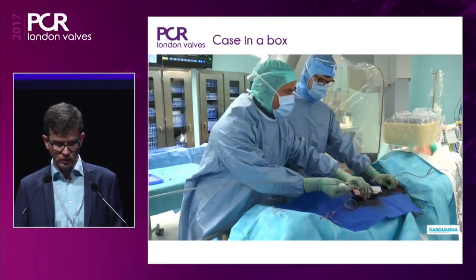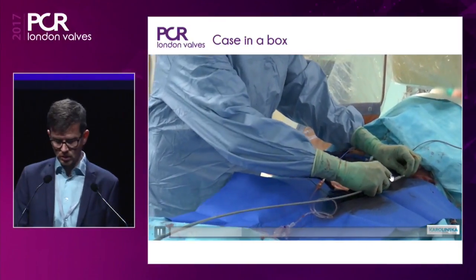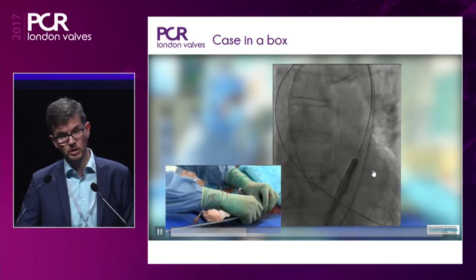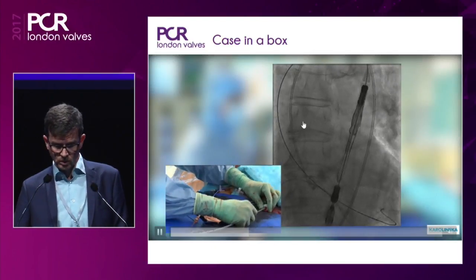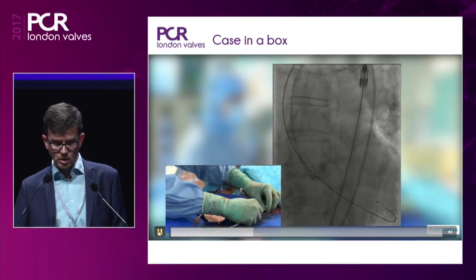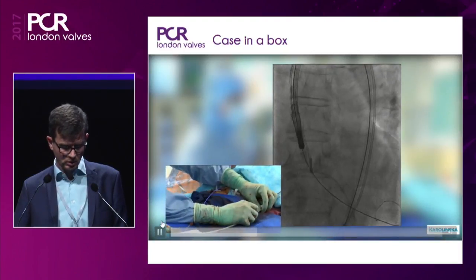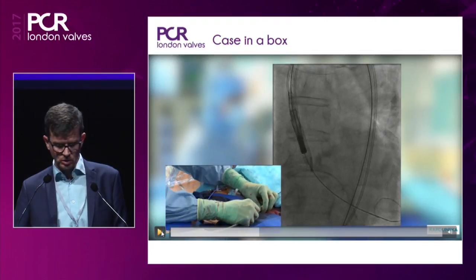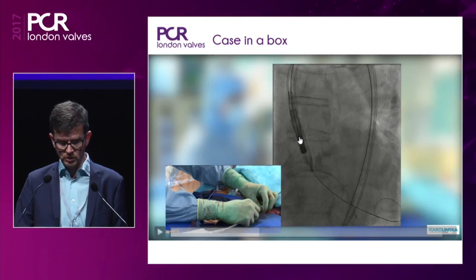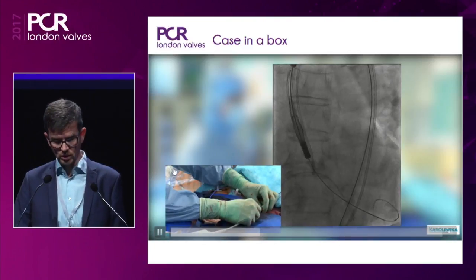Then comes the valve system. It comes with a small loader piece which makes entrance to the sheath easier — similar to the one seen on the Edwards S3 system. The valve is now coming up through the arch. It's very soft; it follows the outer curve very easily with almost no force required. The dark part is the stent holder, part of the delivery system. The valve stent starts from there and goes up.